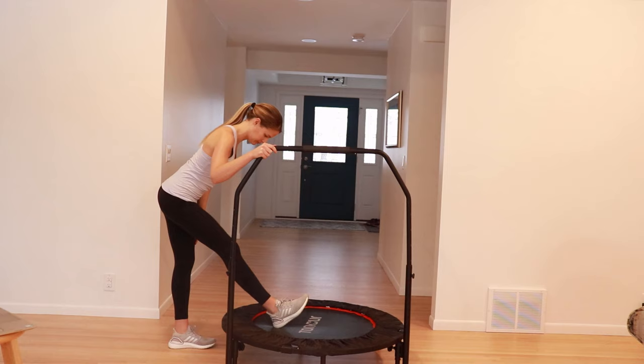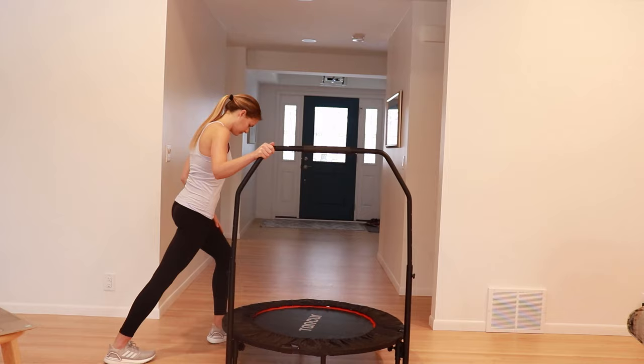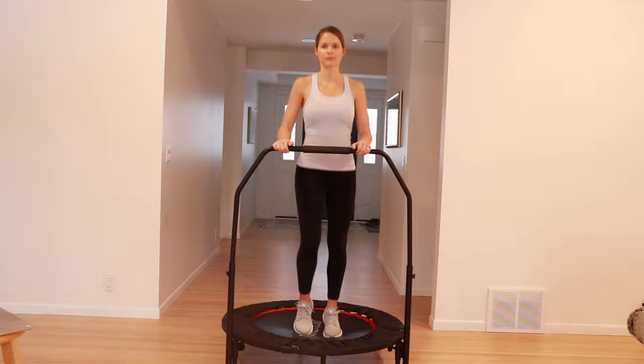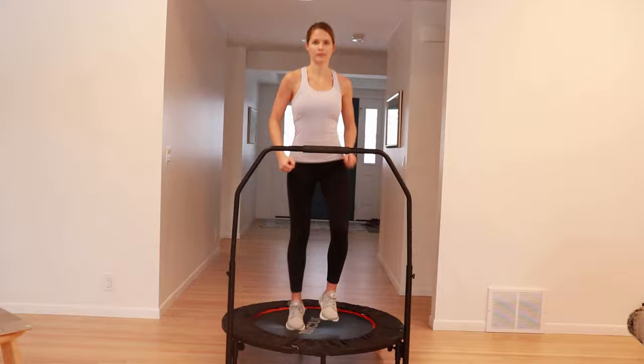First, we want to begin by making sure that you're well stretched out. Focus on stretching out the hamstrings as well as the calf muscles, holding your stretches for about 20 seconds each. Then when getting on the rebounder, I always start with some small jumps, gradually building up in height and intensity as my joints and muscles start to loosen up. Each movement can be done for about 20 to 30 seconds, working up to one to two minutes, or you can alternate moves every 10 to 20 repetitions.